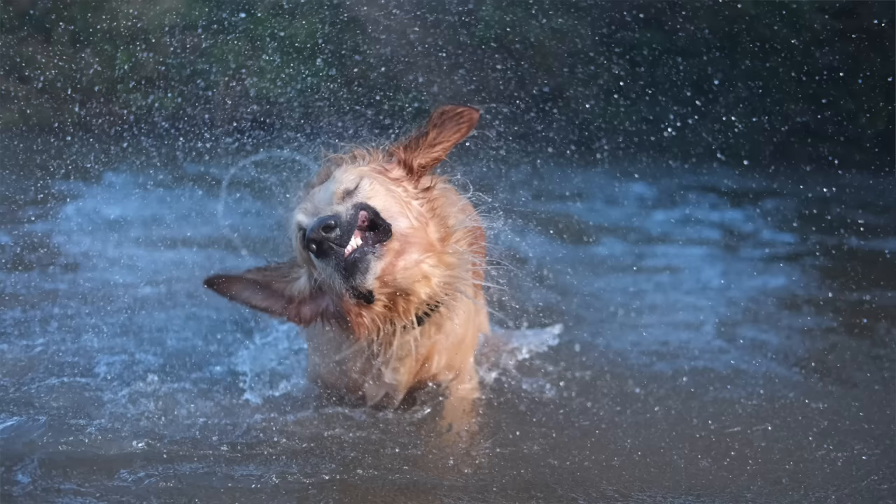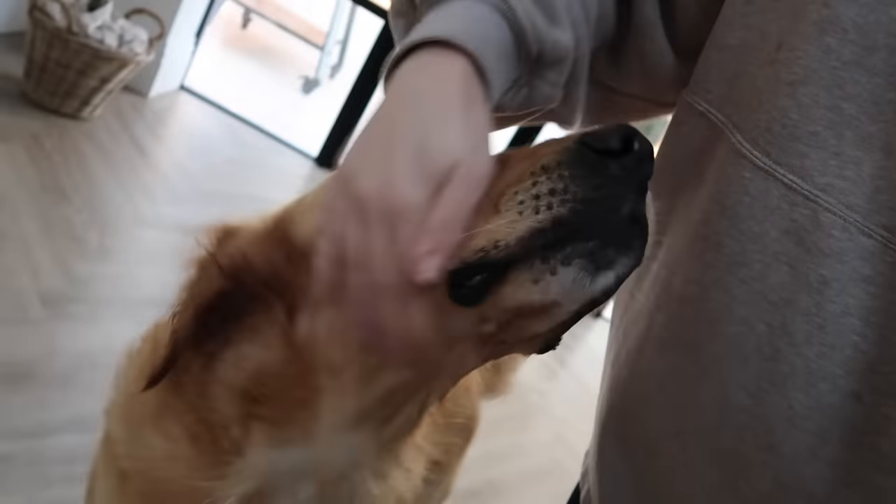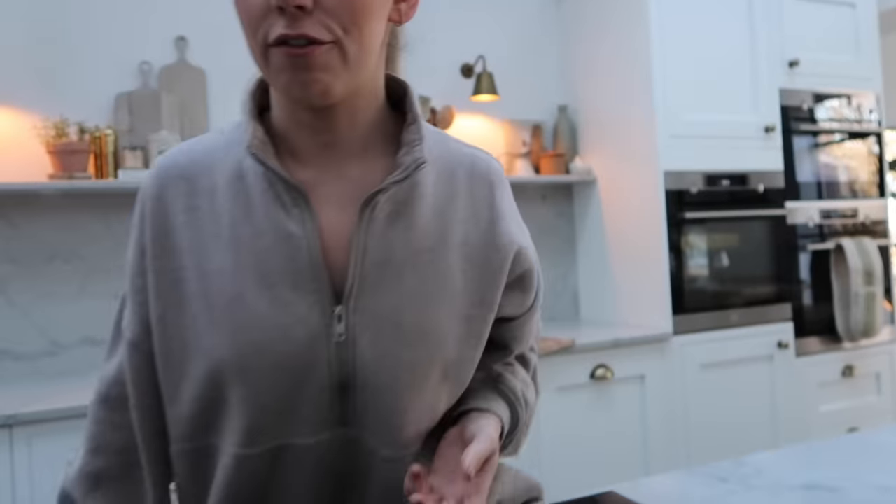We've just got home from a lovely dog walk and Tom thinks he might have got some good photos — he took his camera. It was a beautiful frosty morning, sunny, and as you can tell this one's a little bit wet because he's been for a swim, as always.